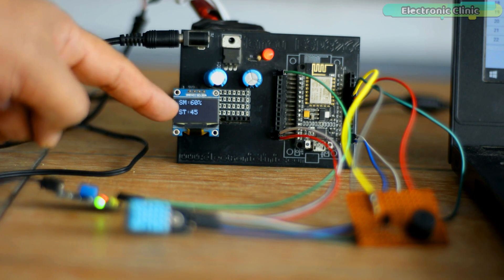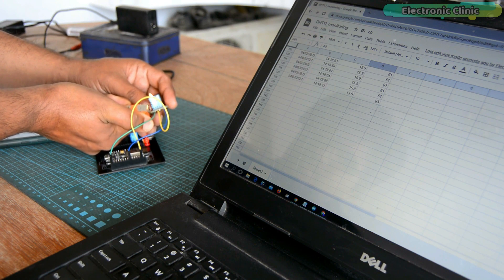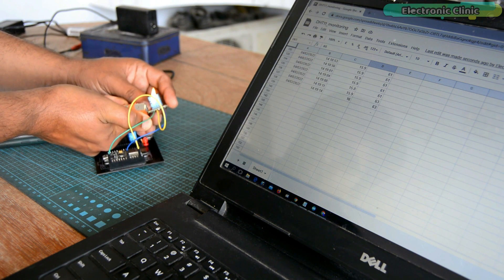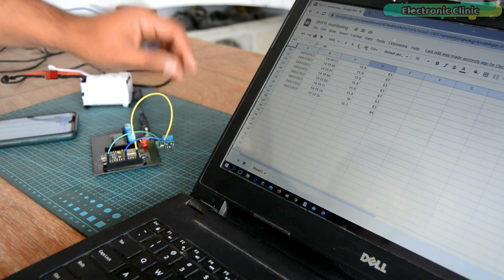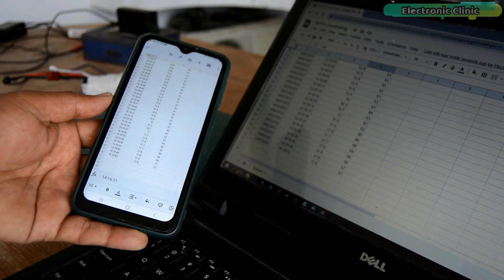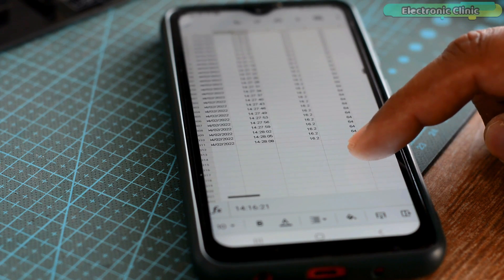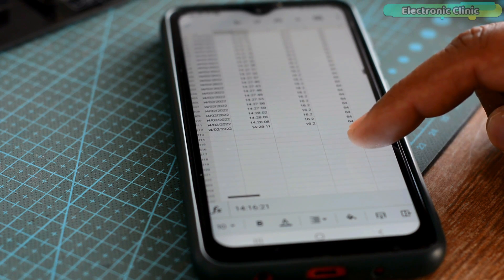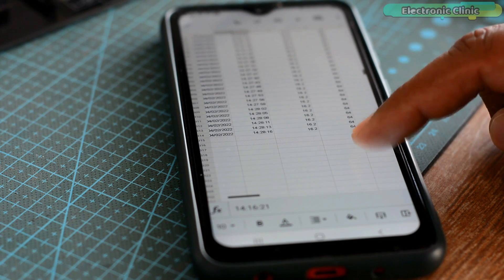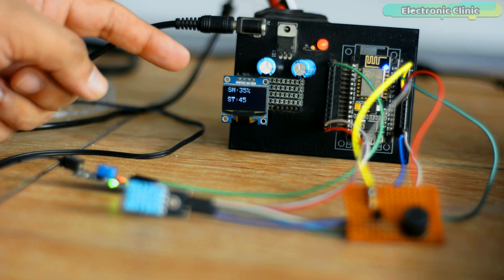In Part 1 I explained how you can send data from ESP8266 to Google Spreadsheet, so if you want to monitor sensors or send any other data from ESP8266 or ESP32 to Google Spreadsheet, I highly recommend you watch my previous video. Sending data to Google Spreadsheet from ESP8266 or ESP32 is quite easy and there are many videos on it. However, sending data from Google Spreadsheet to ESP8266 or ESP32 is a bit tricky and there is not a single video available on it, so I decided to make a detailed video on it.